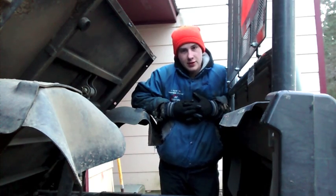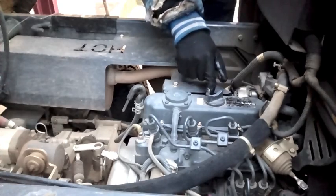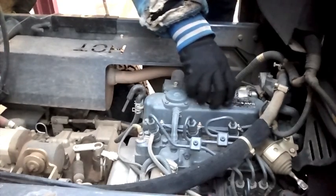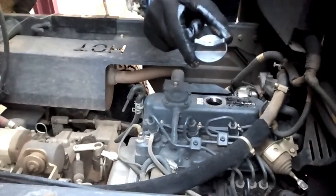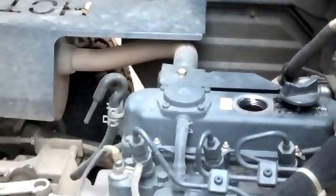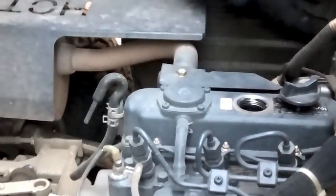That way if you want to get one of these, you know what to do. We got the bed up and everything, so we're going right here to the top of the engine to this little cap. We're going to take this off because this is where we pour the oil in. Notice it says 'oil' on the cap, so you can't be mistaken. I like to take this off now so that when we go underneath and drain it out, it drains faster and doesn't have a suction effect — it just lets the air right through.